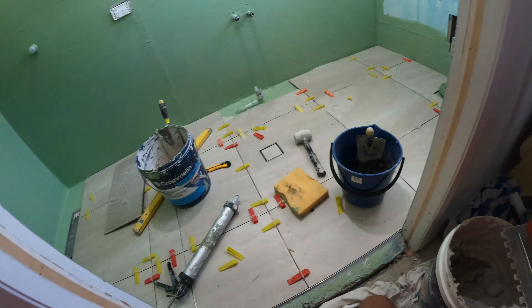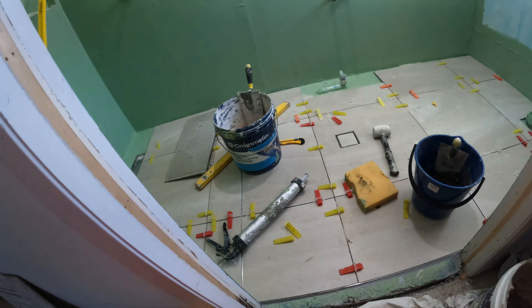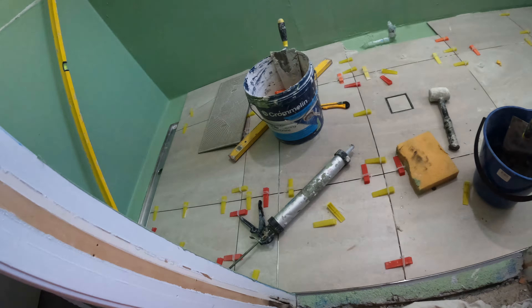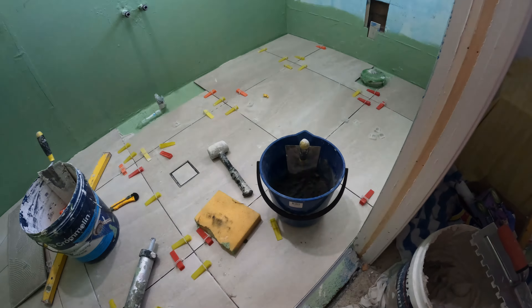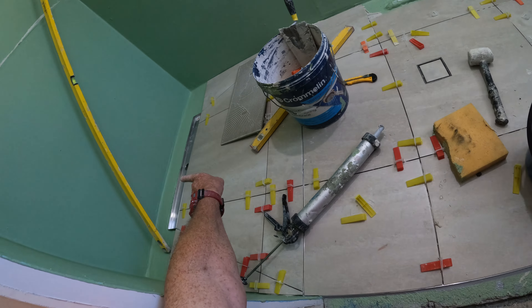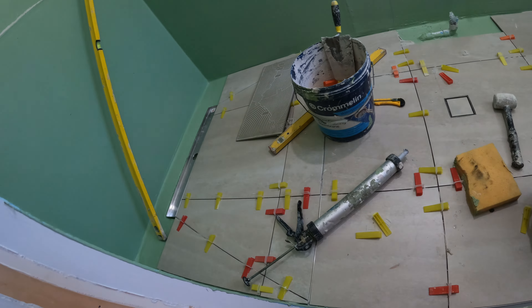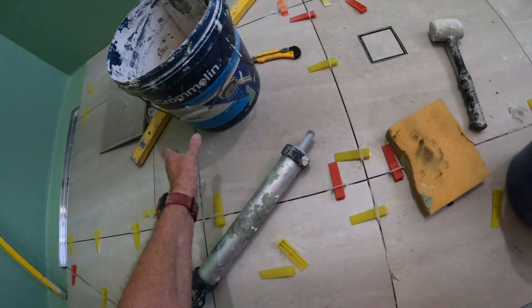This floor has taken four hours. Once it's dry tomorrow I can hook into it — it's easier, way easier to do that when I'm standing on it.